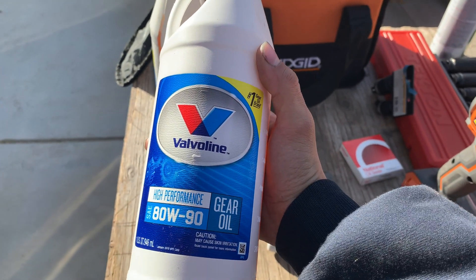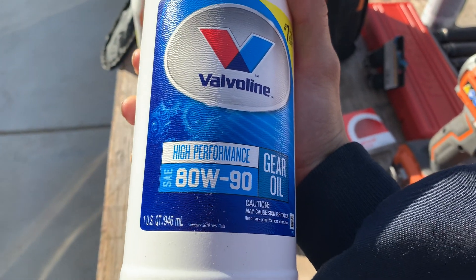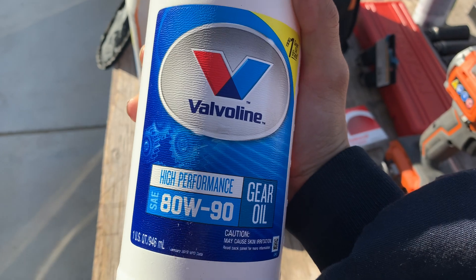The things I'll be needing is a marker to mark off the direction of the spline when I take out the differential pinion spline, so that I don't insert it in the wrong orientation and misbalance the driveshaft. My differential calls for GL5 80W90 gear oil, so that's what I'm going to be using today.